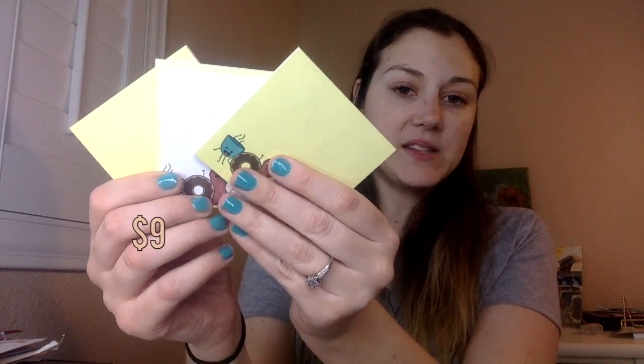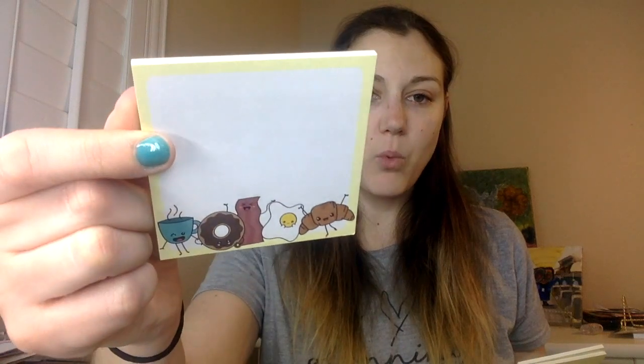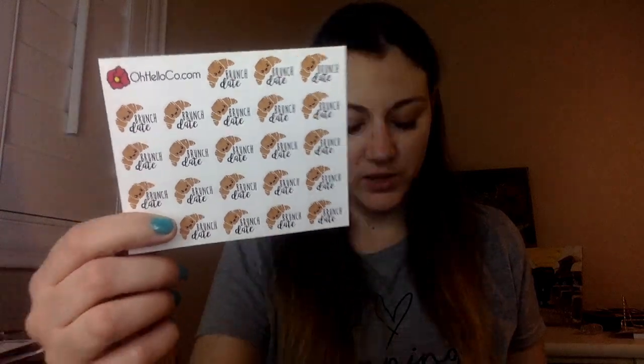You also get three pads of stickies — two of them are full yellow with the Brunch Bunch on the bottom, and then one that has the same design but with a white box, so three total. There's also a pack of deco stickers with smaller versions of the die cuts and another Brunch Bunch sheet, plus Brunch Date word stickers as well.